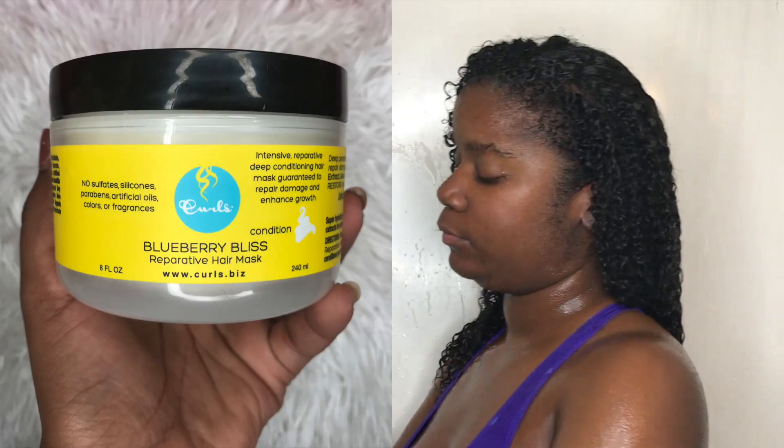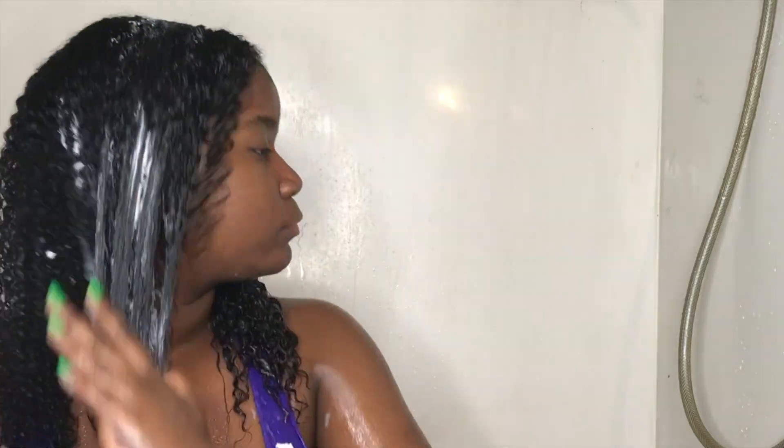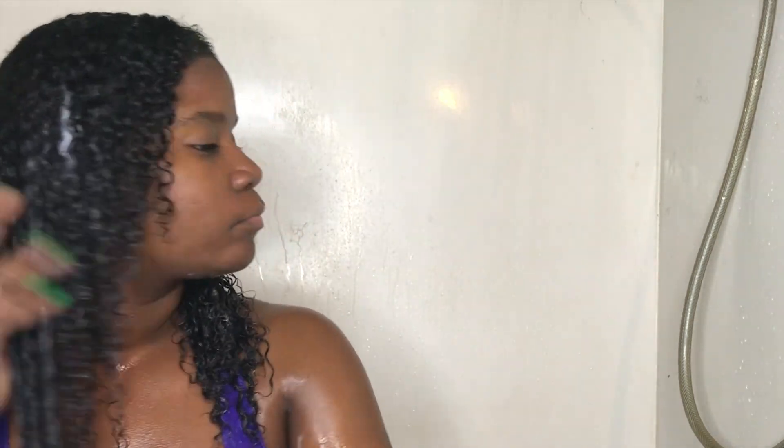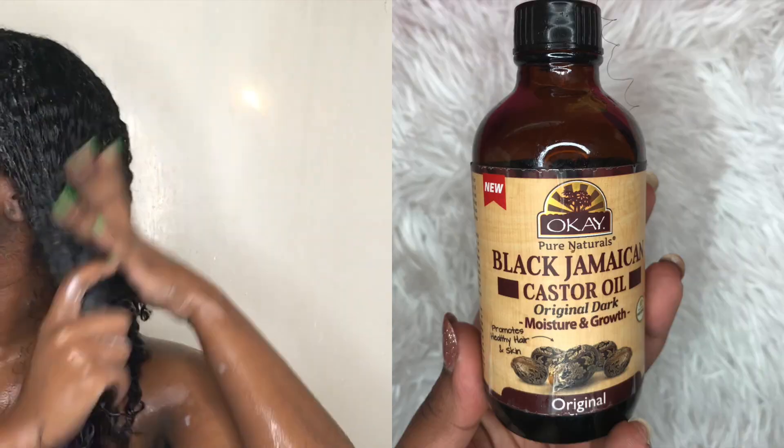Once I rinse that out, I'm going to apply the Curls Blueberry Bliss Repairative Hair Mask — I love this stuff, great deep conditioner. I'm going to put that all the way through my hair and then follow up with an oil, the Jamaican Black Castor oil, which I love.